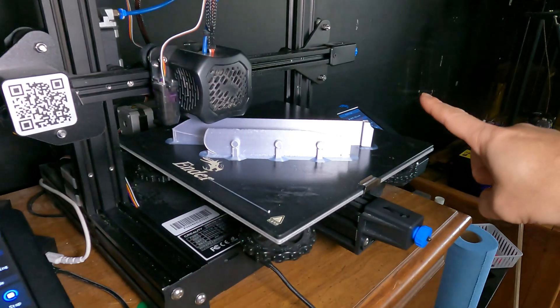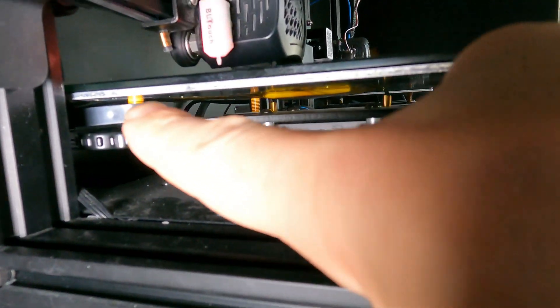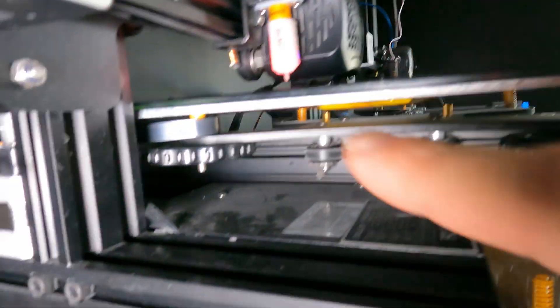Long spring, long spring, long spring, short spring — you can't miss it. It's got a plastic bracket, and that's where the short spring goes.